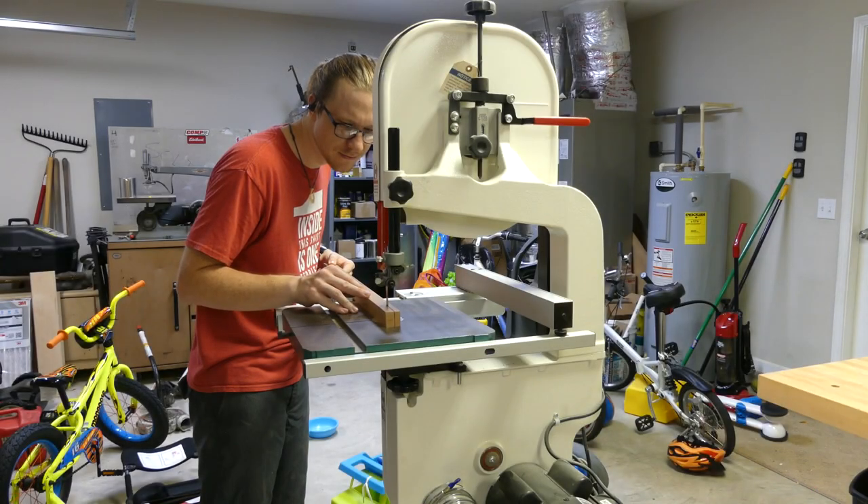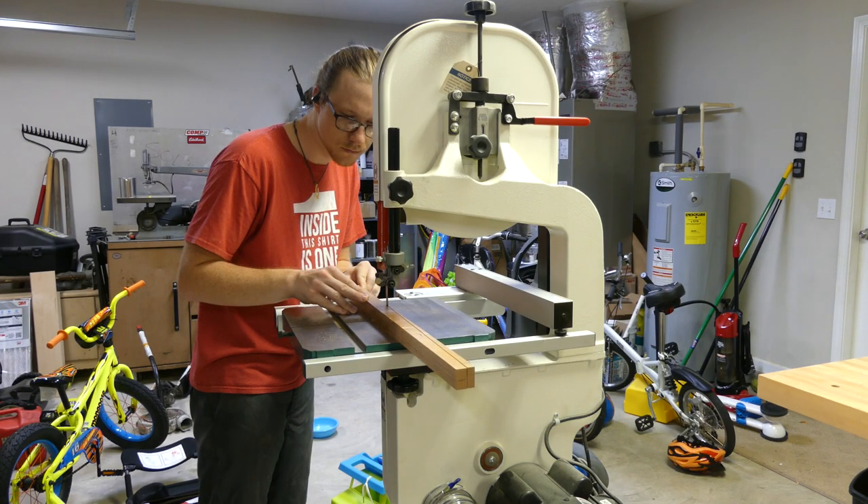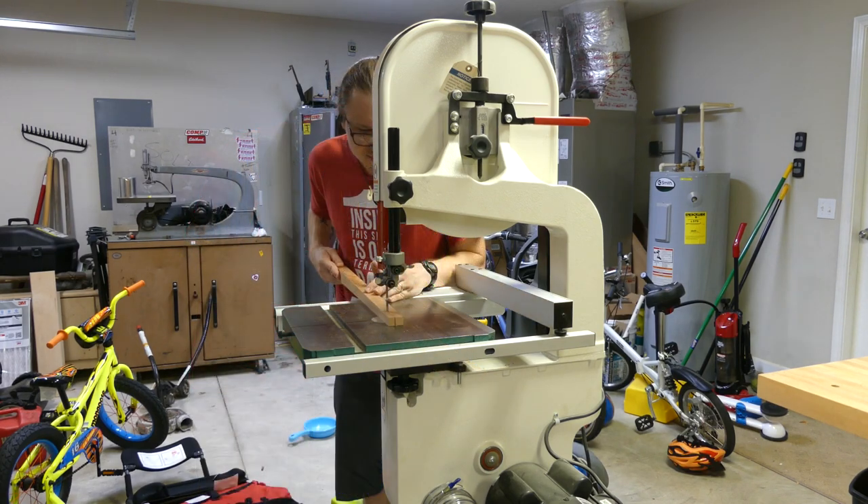After all the joinery was done on the legs, I went ahead and took it over to the bandsaw, cut out the taper that I wanted, and then I could just plane it after and then move on to the glue-up.